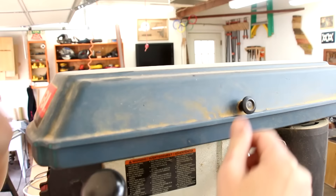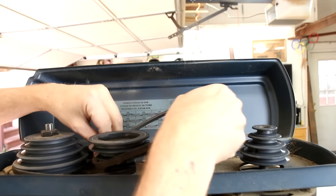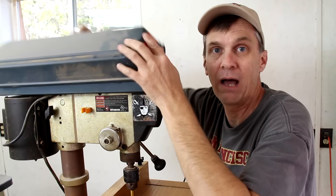To change the speed, you just adjust these belts to different pulleys. I just follow this little reference guide up here that shows me the various configurations and RPMs. I can set this one from 280 RPM all the way up to 3000 RPM.